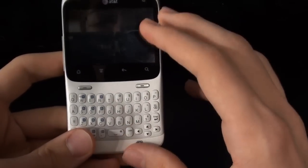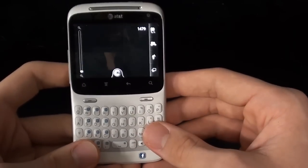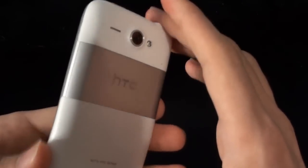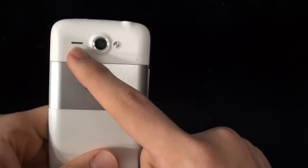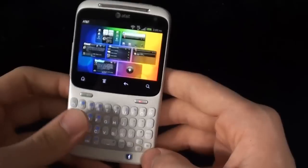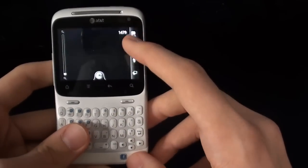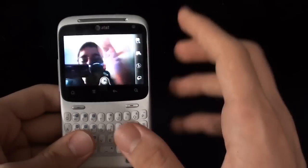As far as cameras, let's go ahead and launch the camera application and I'll give you a quick look. Right now we're looking at the rear-facing camera, which is 5 megapixels. It does have an LED flash, and on the back there's also the speaker for the phone. You can see it does have a microphone right there at the top. It also has a front-facing camera as well — located right there — and you can see me making my video.